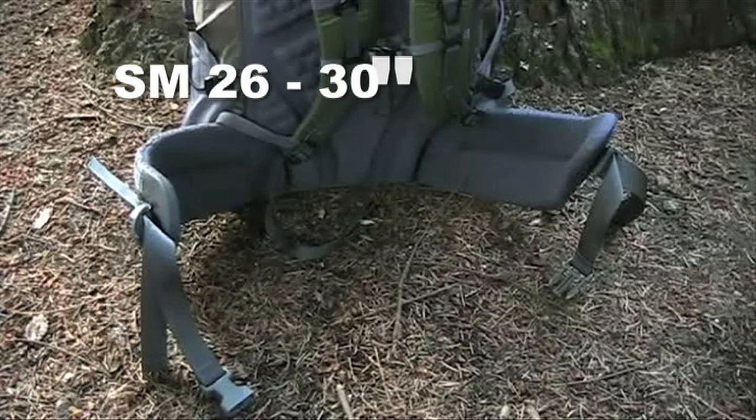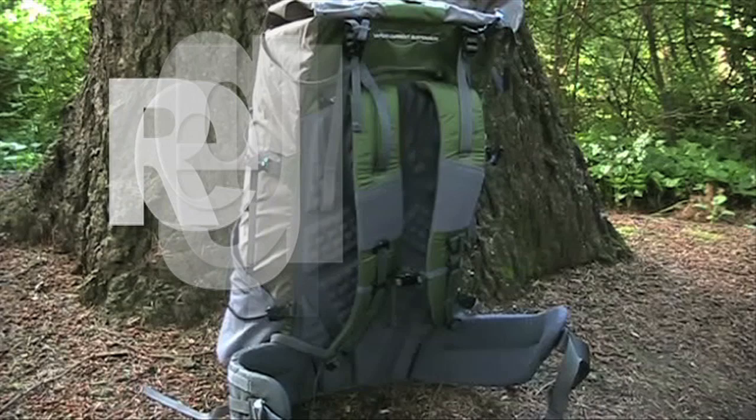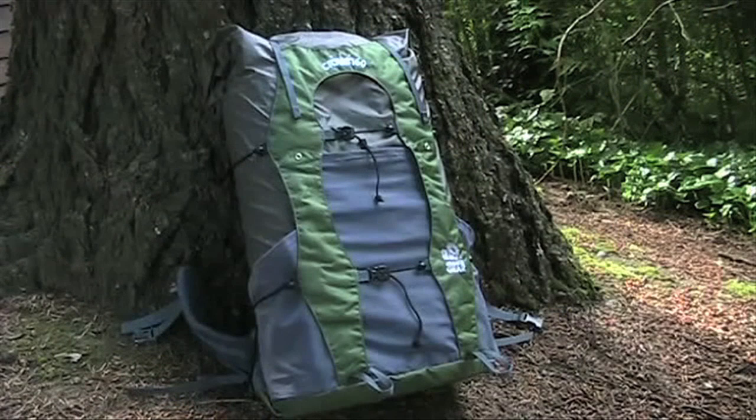Waist belt sizes are small 26 to 30 inches, medium 30 to 34 inches, large 34 to 38 inches, and extra large 38 to 42 inches. Torso sizes are regular 18 to 21 inches and long 21 to 24 inches.